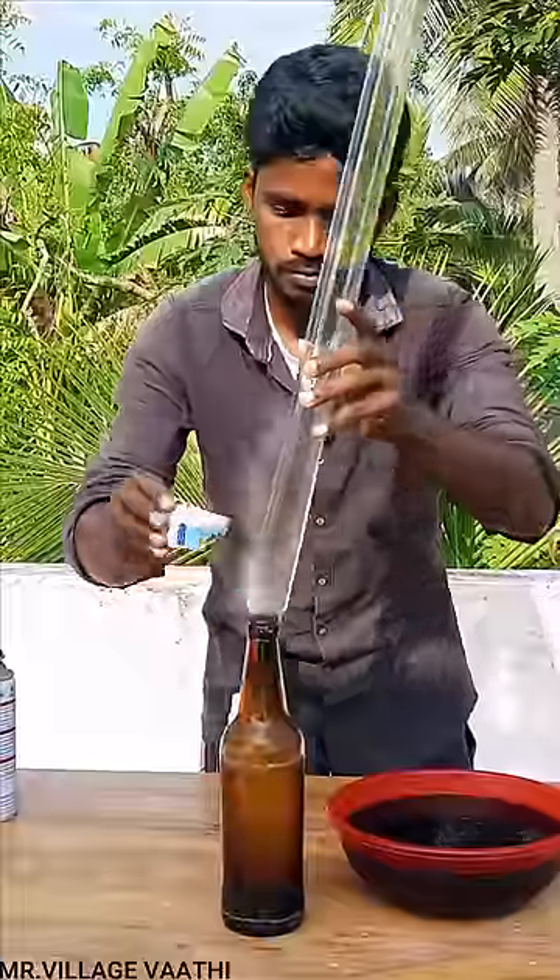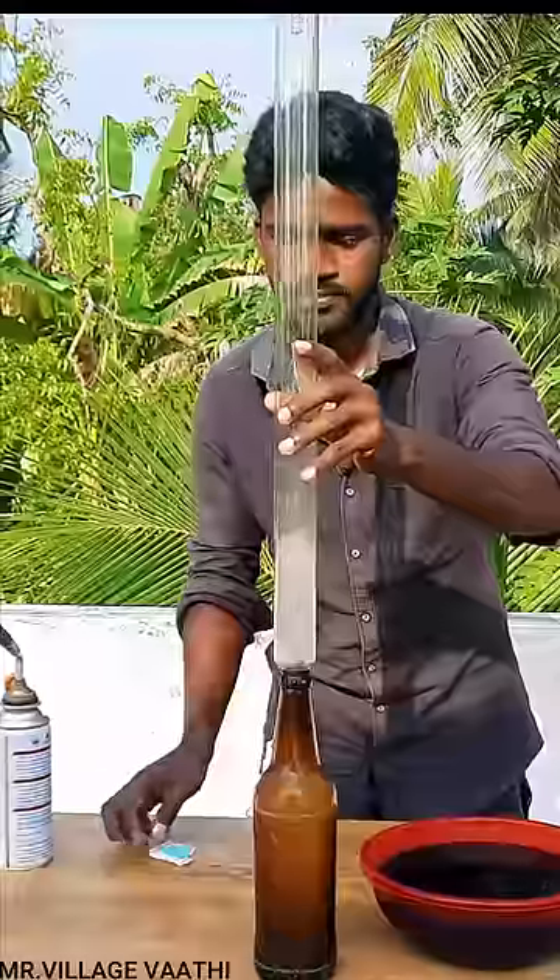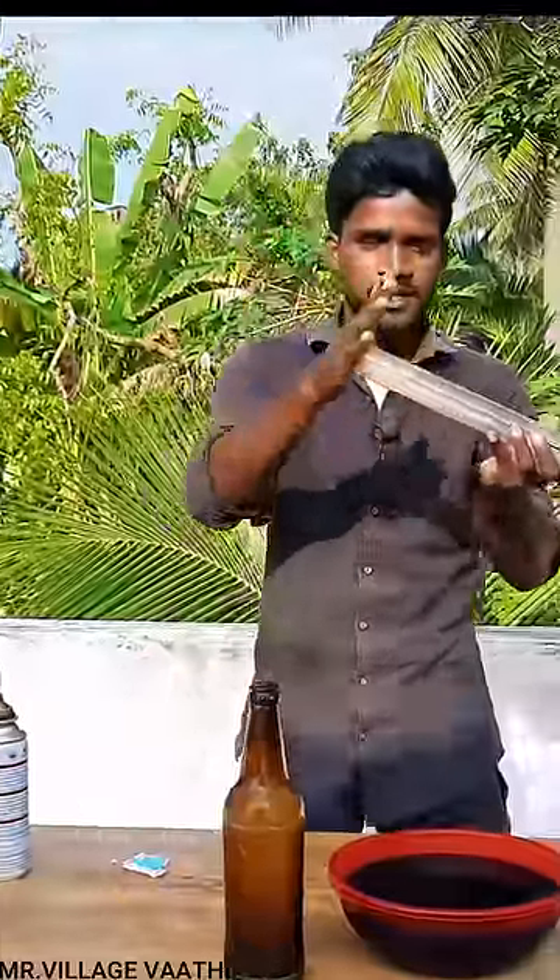If you use a glass bottle, you can use a glass bottle with hydrogen peroxide and potassium. That's how you use a glass bottle.